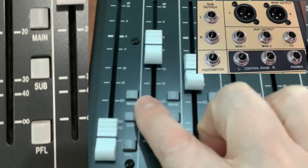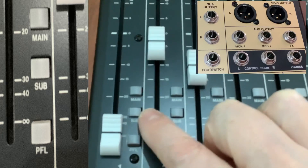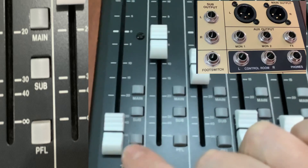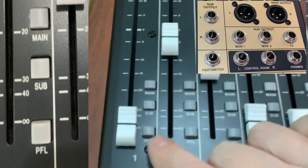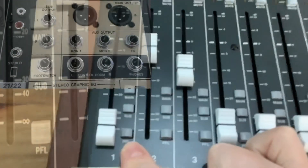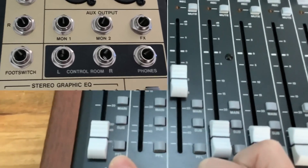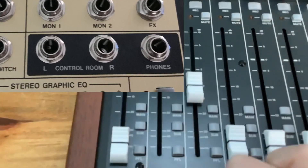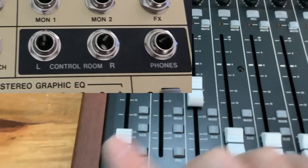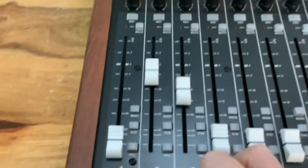At the very bottom here you've got switches for the outputs. You've got a main to go to the main output, a sub to go to the sub outputs, or a PFL — pre-fade listen. That's quite handy: if you're a DJ or something and you want to check volumes, pressing PFL isolates the track to the headphones and the control room speakers. The rest of the music continues going out the main outputs, but that track is isolated so you can set its level.